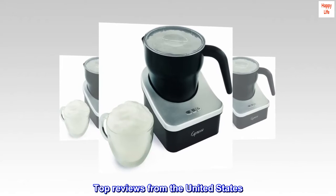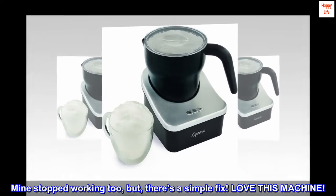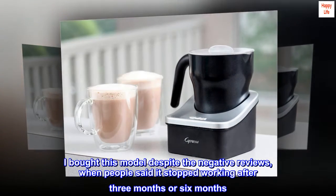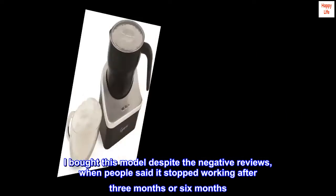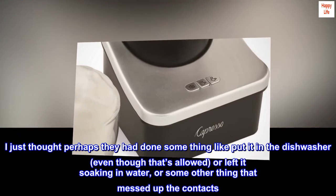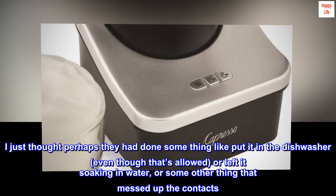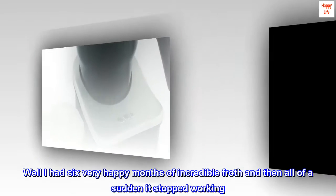Top reviews from the United States. Mine stopped working too, but there's a simple fix. Love this machine. I bought this model despite the negative reviews when people said it stopped working after three months or six months. I just thought perhaps they had done something like put it in the dishwasher, even though that's allowed, or left it soaking in water, or some other thing that messed up the contacts. Well, I had six very happy months of incredible froth and then all of a sudden it stopped working.